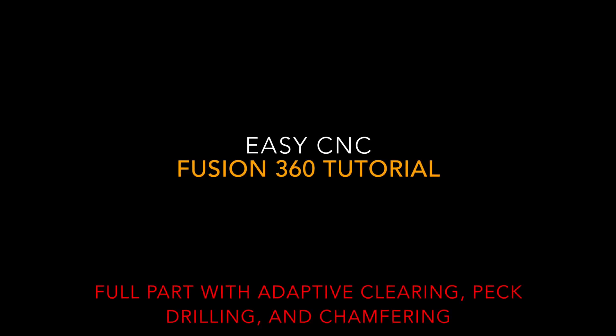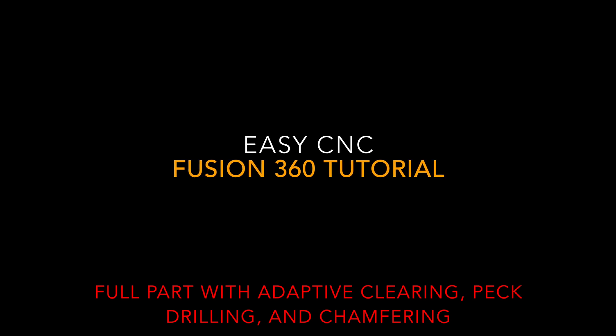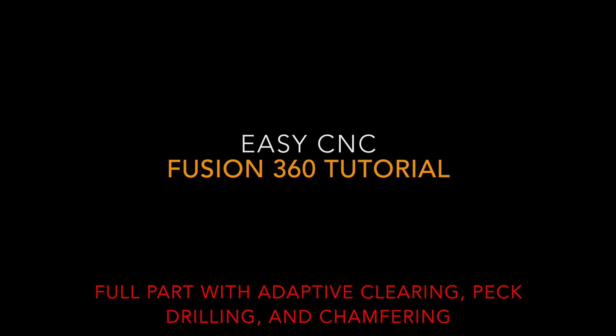Hey, what's up everybody, this is EZCNC. Today we're going to do a full part on Fusion 360. I hope you guys can find some sort of use out of this video, so let's get started.